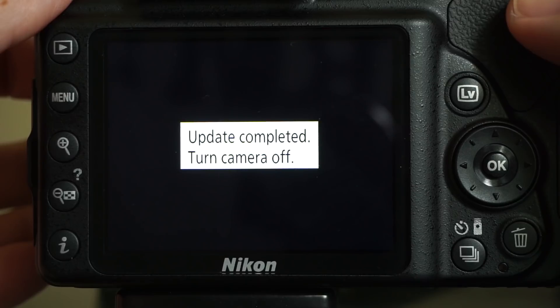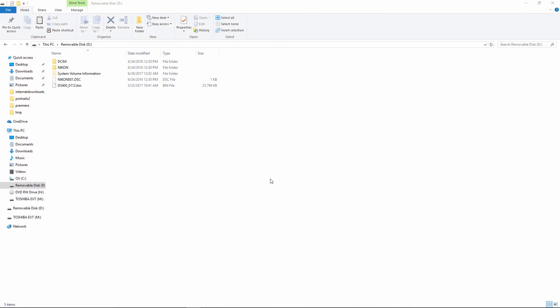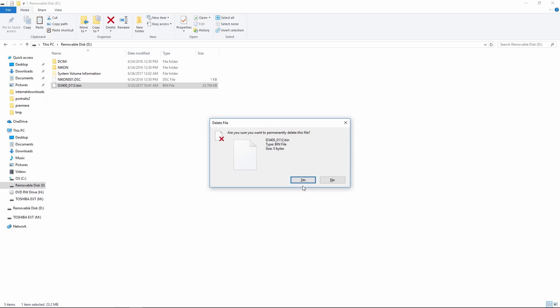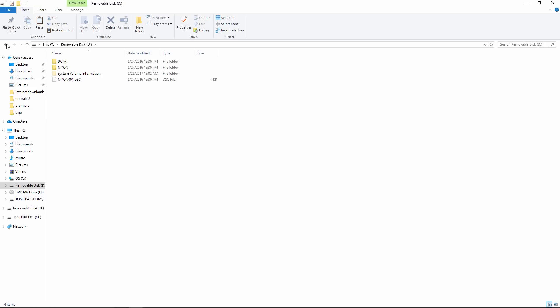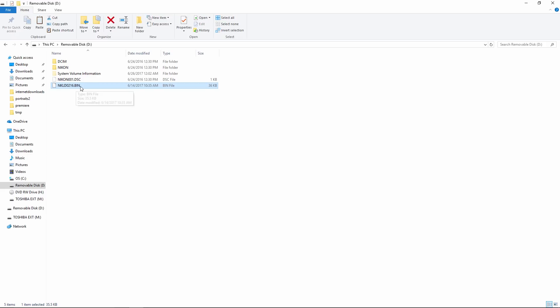After a minute or two, it says update completed — turn the camera off. I turned the camera off, took the card out, and put it back in my card reader. Now we need to remove the camera firmware file from the card and replace it with the other firmware. I highlighted the camera firmware file and hit the delete key — it's now off the SD card. I'll navigate to the location of the other firmware file, highlight it, hit Control-C to copy, come back to the card, and Control-V to paste. Now we have our LD firmware file on the card.